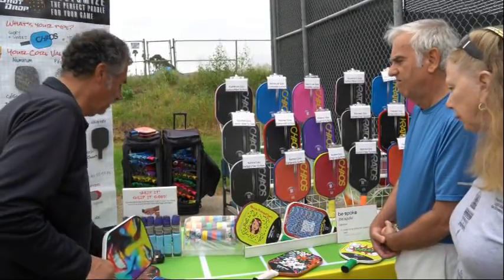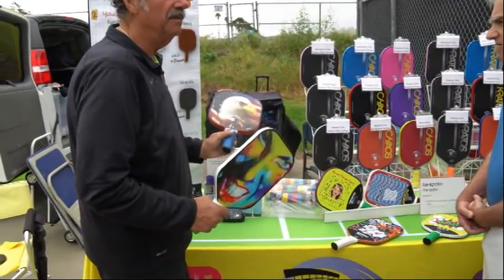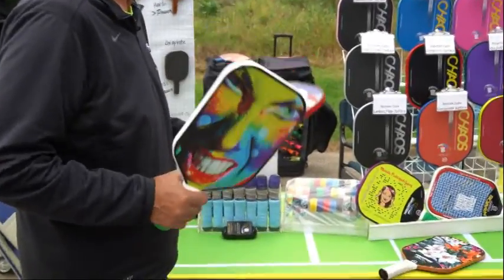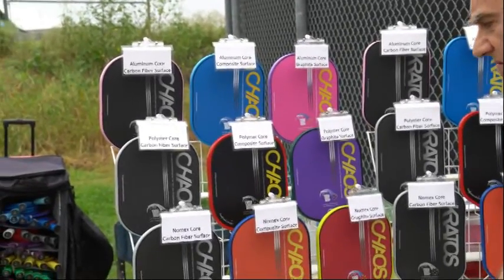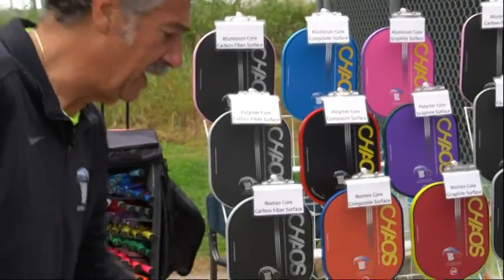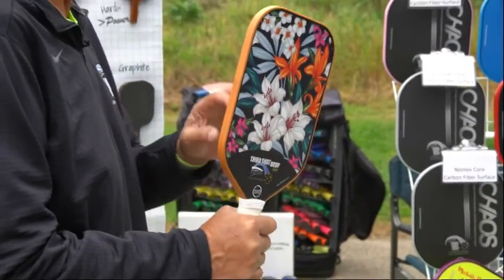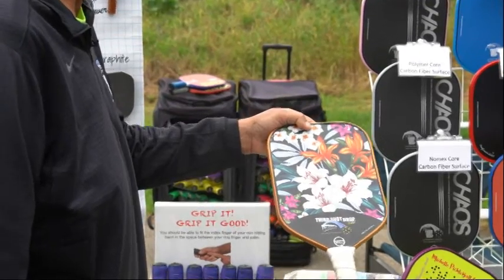You can also put a custom graphic on, which is fun, but really the point of custom is the materials and the performance — not so much the looks. But a lot of people like the looks. We had three gals yesterday in Cambria having us make custom paddles with a Hawaiian look.